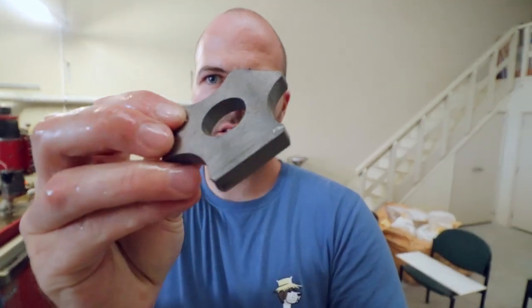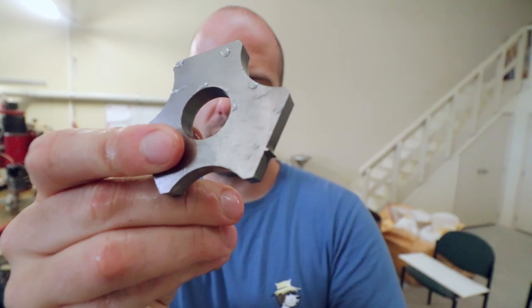And there we have it — one water jet cut spinner. Granted, it is very rough. I mean, I've still got to grind the edges and all that sort of stuff, but that's what I'm going to go to the old workshop for now.